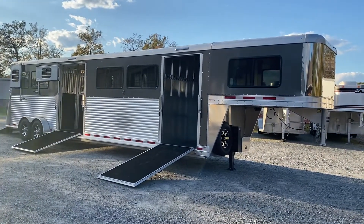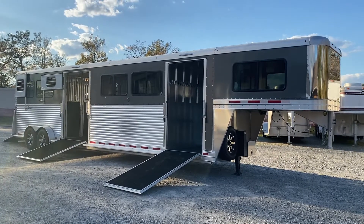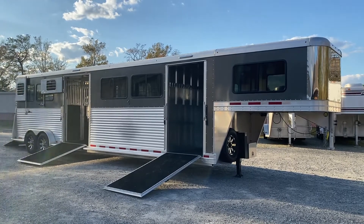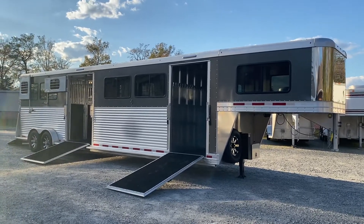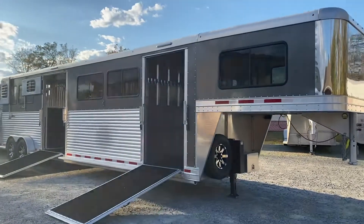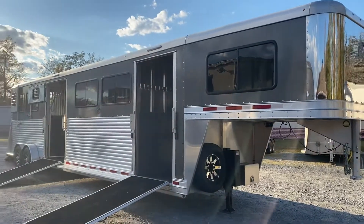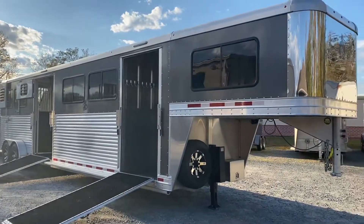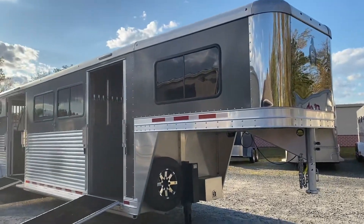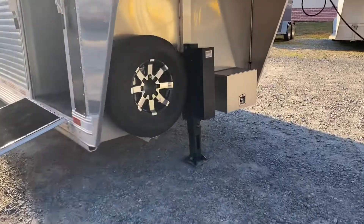This is a custom-made 2019 Adam four plus one, four horse head-to-head with a center box for a fifth horse. Beautiful charcoal color — the prior owners had it made and have just upgraded to a six horse. It has a lot of upgrades including the stainless steel nose and aluminum wheels.